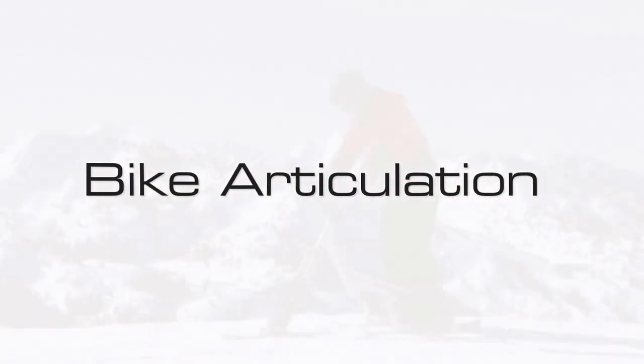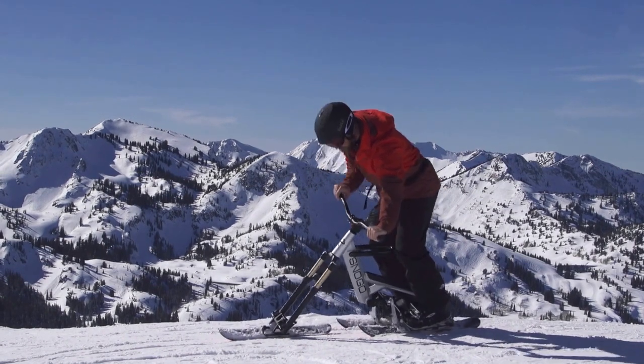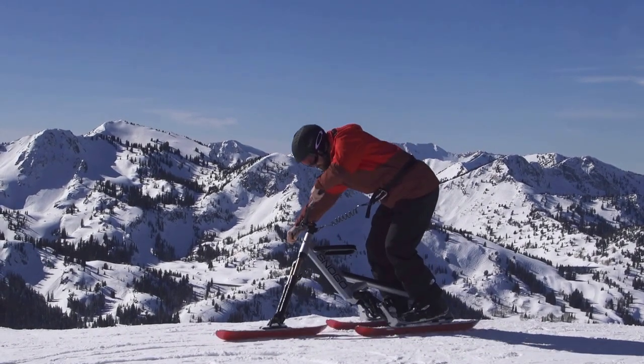Bike articulation: take time to familiarize yourself and learn how the bike articulates.